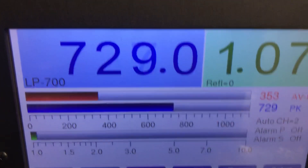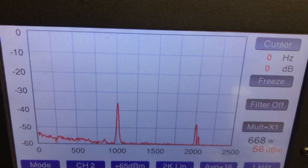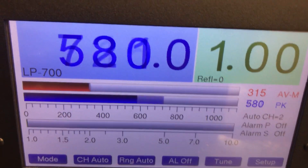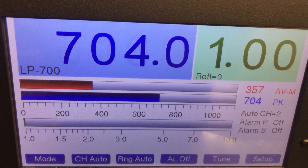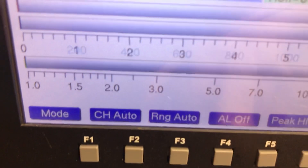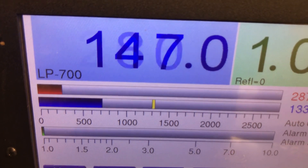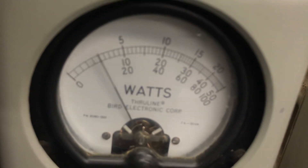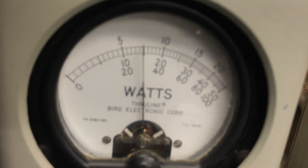Audio worldwide, get on down, get on down, get on down. Let's go — spectrum check. Worldwide, Social 700, get on down, get on down. Good hand, man. I said I put that resistor in there.